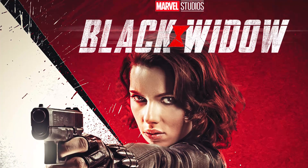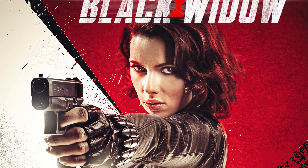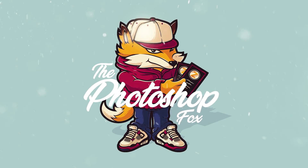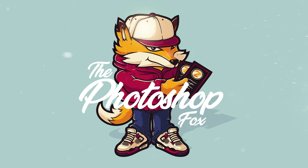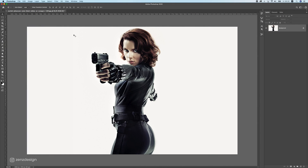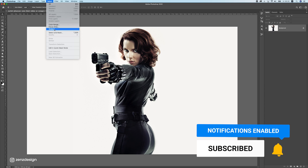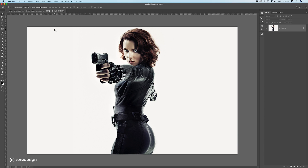In this video we are going to create a Black Widow movie poster. Before I start editing, there was a Photoshop update from June 2020 where they said the Select Subject feature is really improved, especially for hair cutouts, so let's try that out and see what it does.